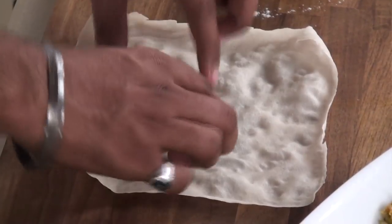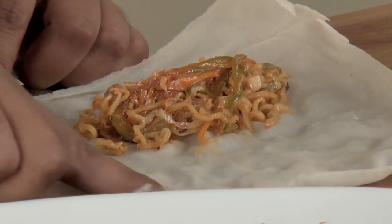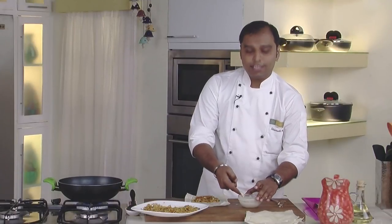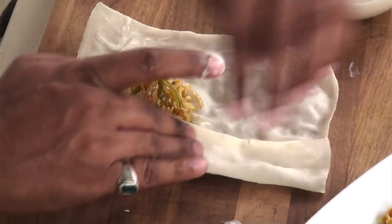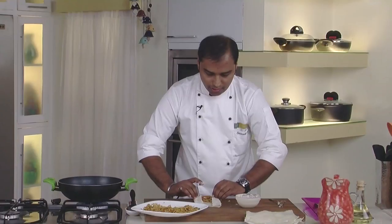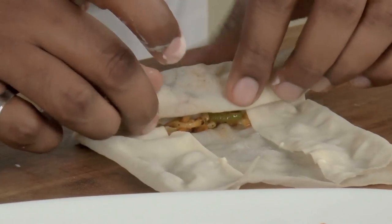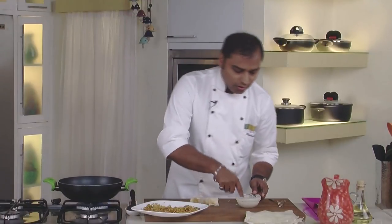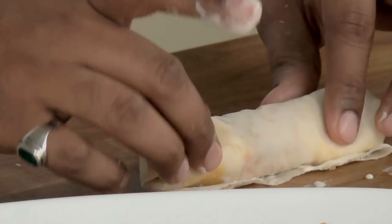Let's start rolling our spring rolls. We would place some stuffing on the sheet like this. Now we apply the slurry on the edges of the sheet from both sides, then turn the edges towards the inside from both sides, and then roll the spring roll. Make sure the spring roll is rolled tightly. In the end, apply some slurry or refined flour paste and then roll it completely.